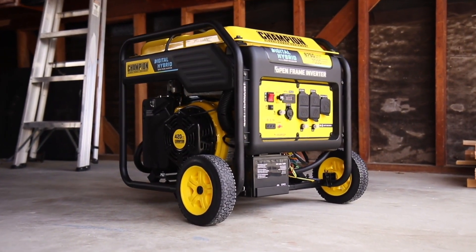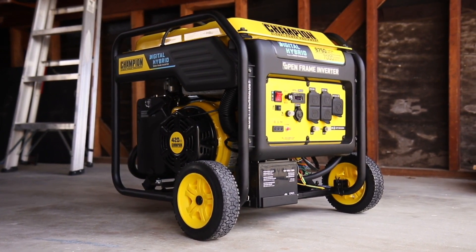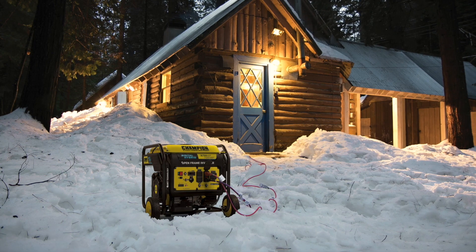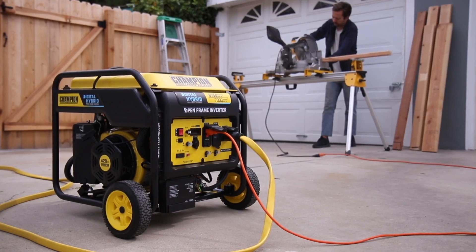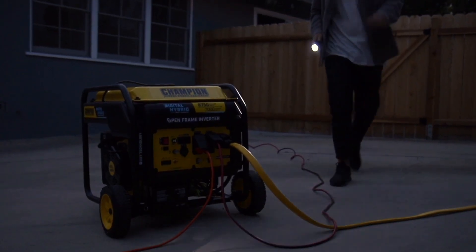Introducing Champion Power Equipment's 8,750 Watt Digital Hybrid Open Frame Inverter with Quiet Technology. Great for using recreationally, providing power for your next project, or for emergency backup power around the house.